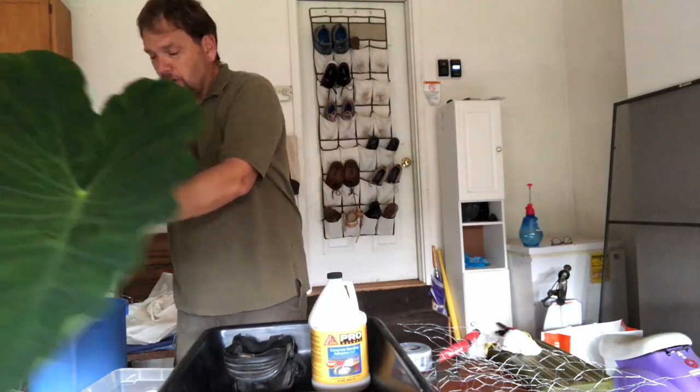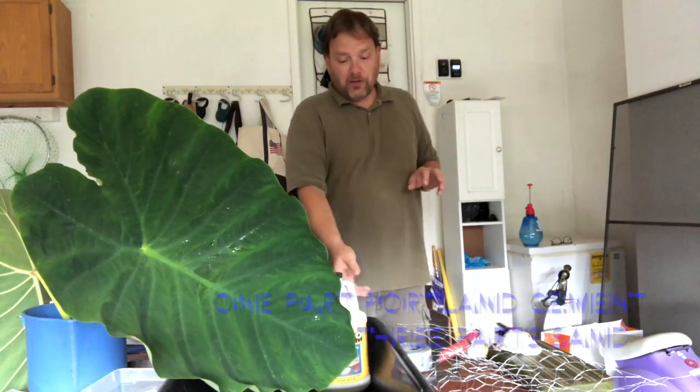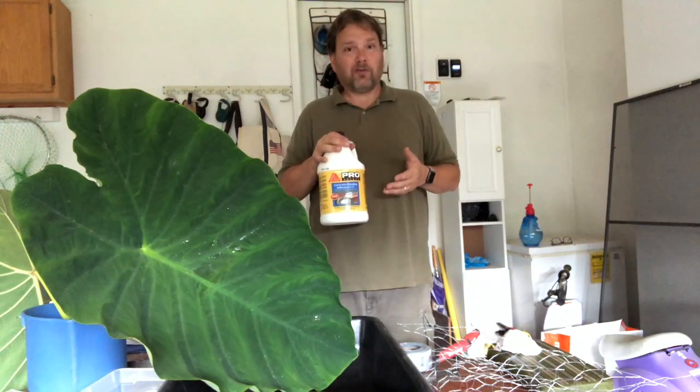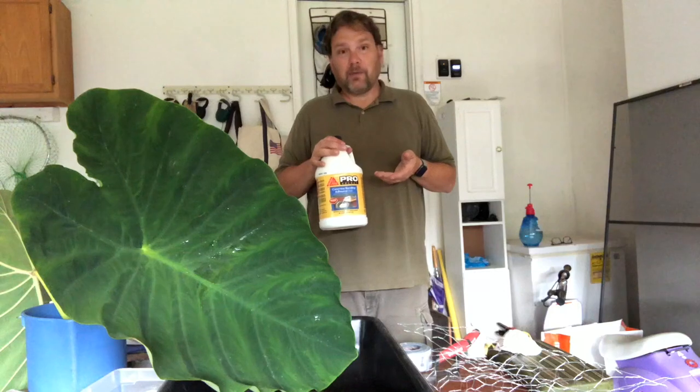My mixture for this project will be three parts sand to one part Portland cement. As I add the water, I'll also add this concrete bonding adhesive. I want to make sure I start the process right so it's long lasting. I have some concrete leaves and stepping stones in my garden that have been there well over five or six years, maybe even longer. They've not cracked because I made sure to use a bonding agent adhesive from the start.